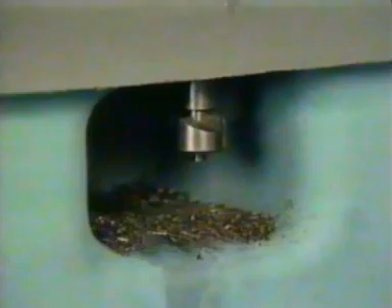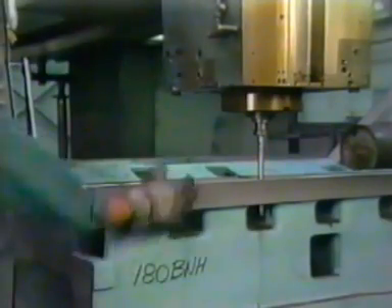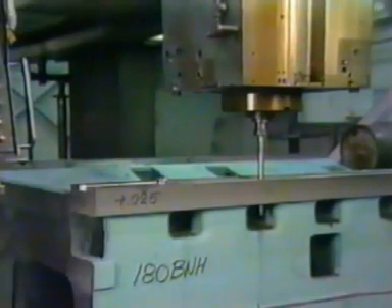Traditional tools with multi-tooth cutters are expensive, require grinding, and chips pack between the teeth, resulting in high tool pressure and poor finishes. Also, multi-tooth cutters must be attached and detached from the driving bar manually, requiring costly machine stops. Handling the hot cutters is hazardous too.